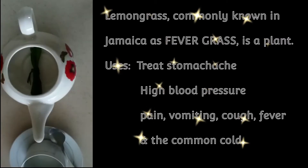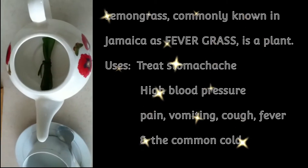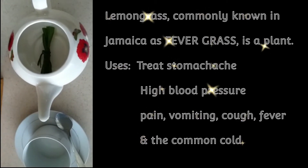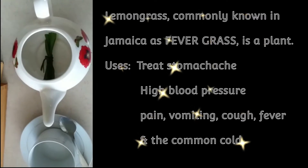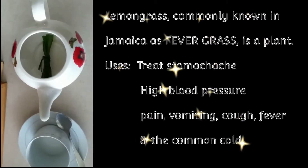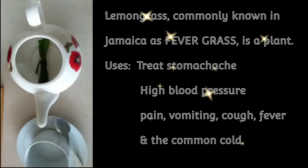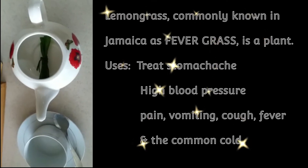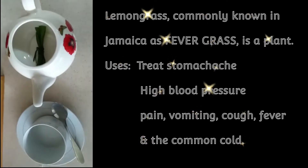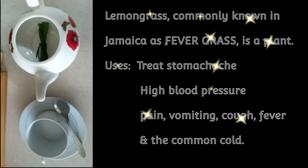I have some lemongrass blades that I've already prepared. I've washed them thoroughly and tied them up in a little knot, placed them in my teapot, and I'm going to pour some boiling water on it — water that is fully boiling. Sometimes you can put it into the pot to boil a little on a low, low flame so that it doesn't boil out too much and you lose the flavor. You can also just boil it in the pot for a little bit.